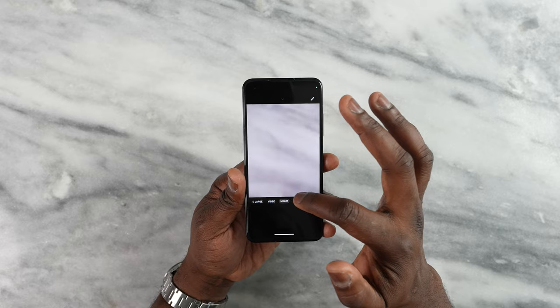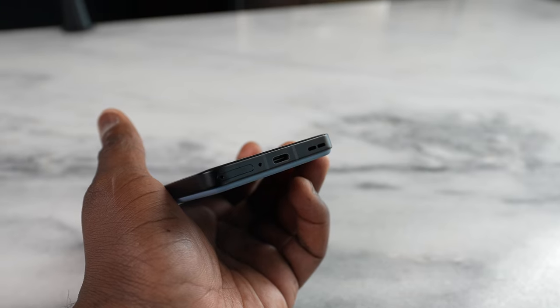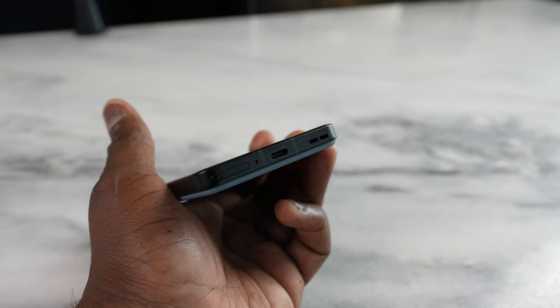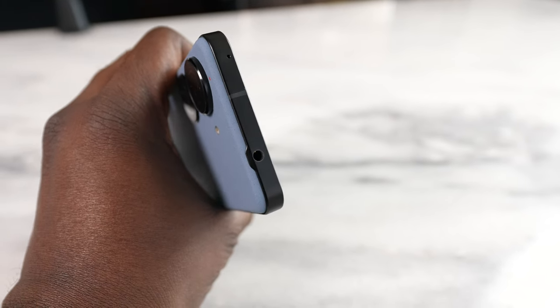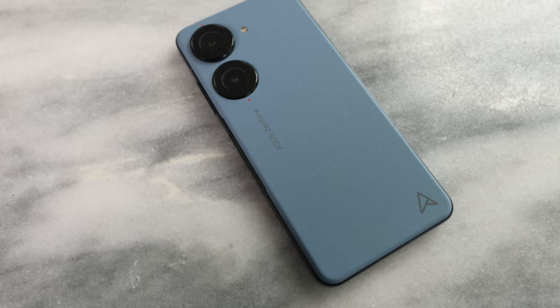You've got your speaker grill at the bottom, USB Type-C, and you've also got a headphone jack. So even at this compact size, it still has a headphone jack.